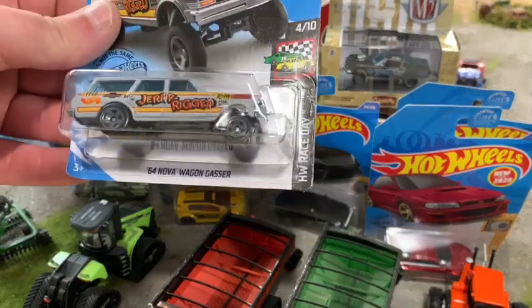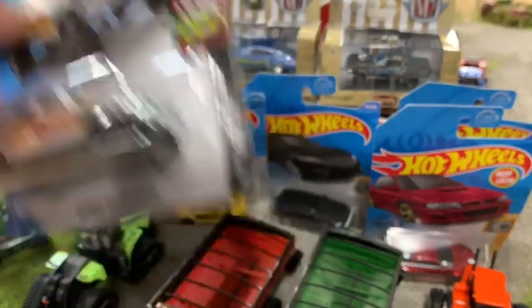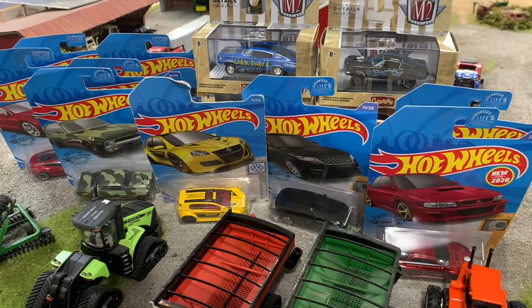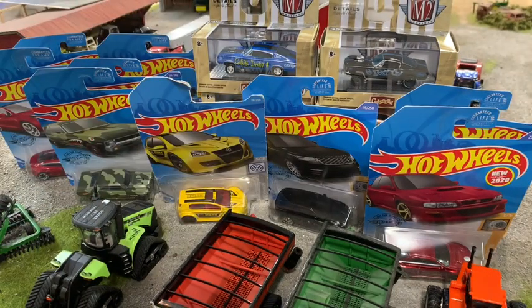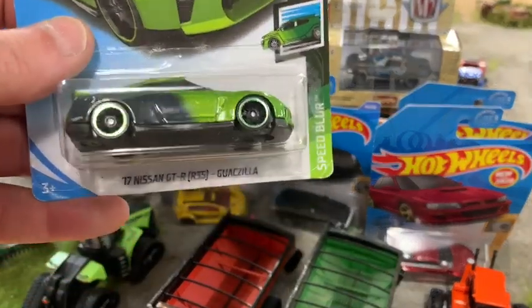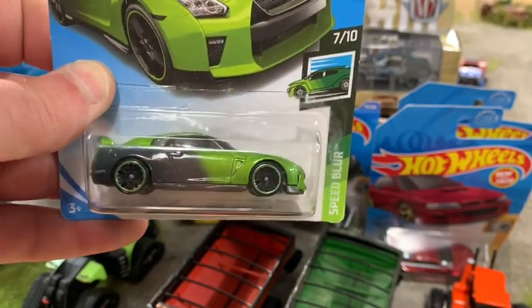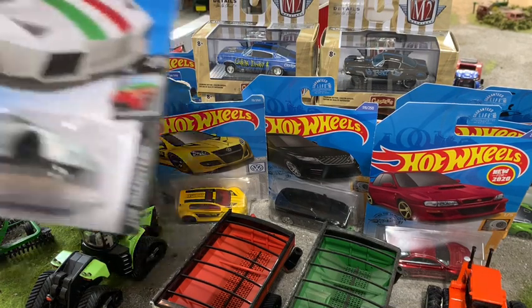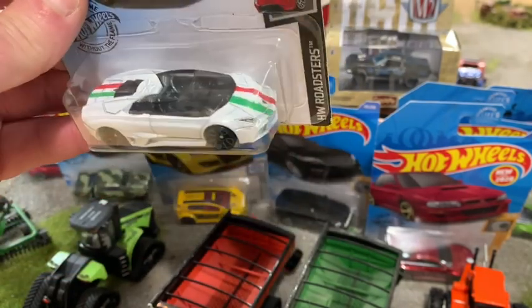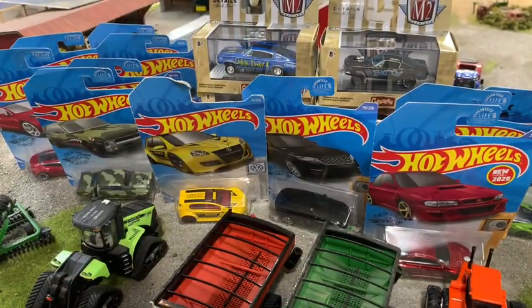Got a 64 Nova Gasser — could be a cool little project or just leave it as is. Then a 17 Nissan GTR R35 — the Godzilla edition. I'm not a fan of the green and gray but it's a cool casting. I try to get these more realistic ones. Also picked up a Lamborghini Roadster — it's a convertible, I think something pretty neat could come out of that. So that's that bag.